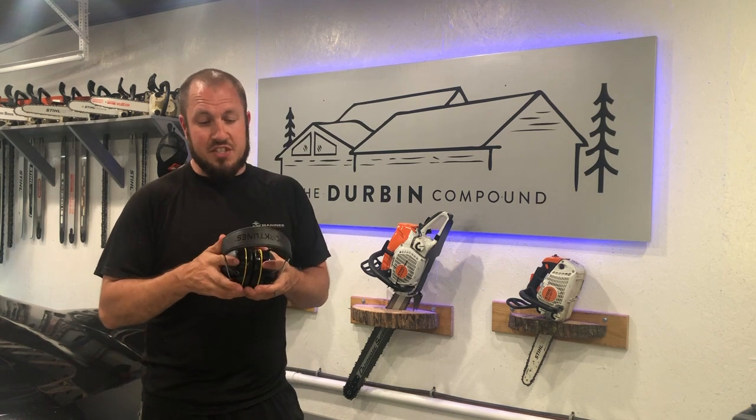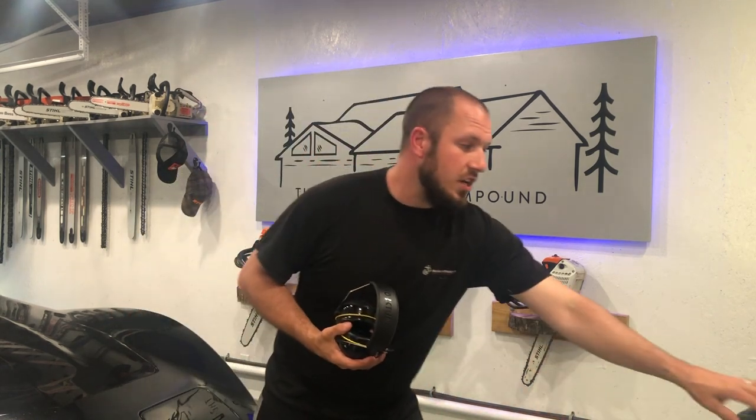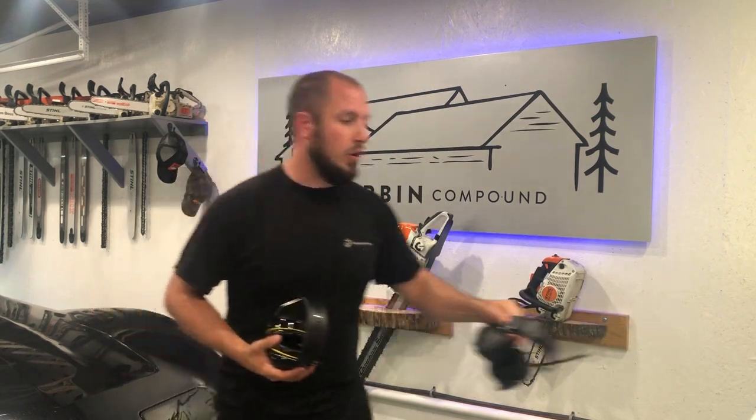These things are wicked comfortable. They don't weigh a lot — they're a lot less than these old Peltors.